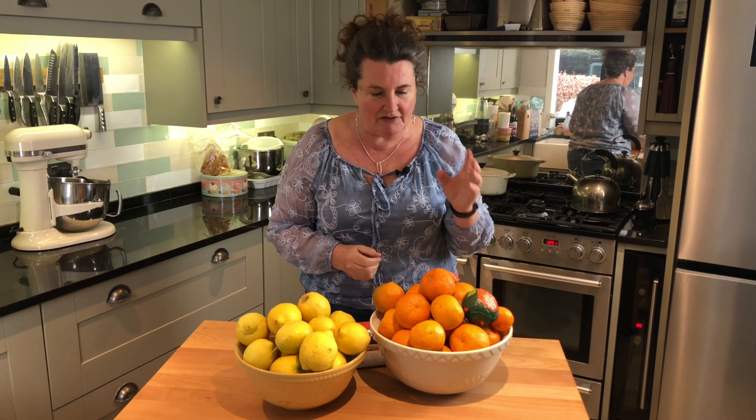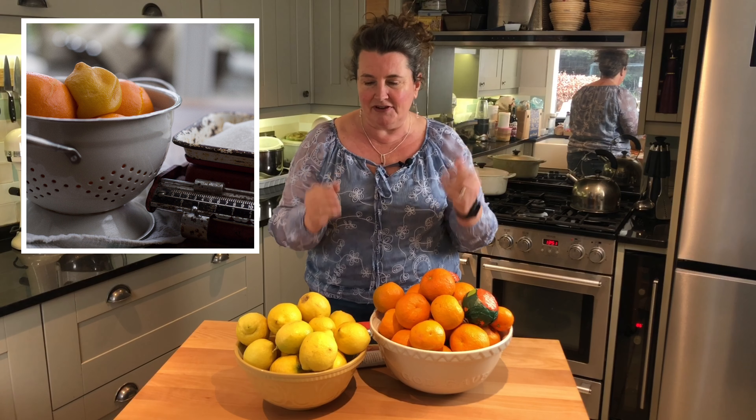But we've discovered that if you take these bitter oranges and combine them with the perfect amount of sugar to offset the bitterness, you get a lovely flavour. Then you add some lemons for the perfect set, because lemons are very high in pectin, and that way we can create a perfect preserve.